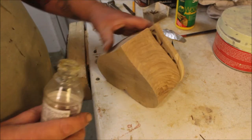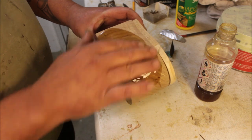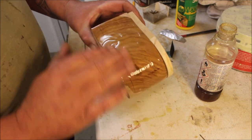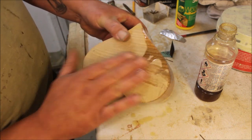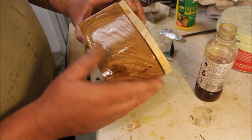Then I gave it a good coat of Danish oil and just massaged it in with my fingers, just to show my missus what love, care and attention I've paid to this piece — much better than any bought present she could have received.